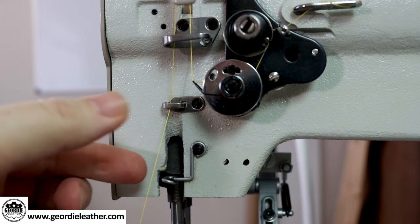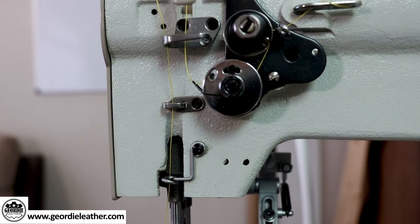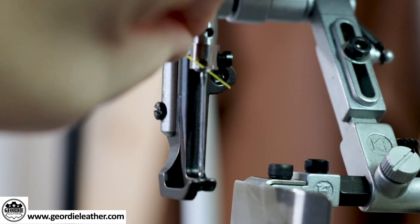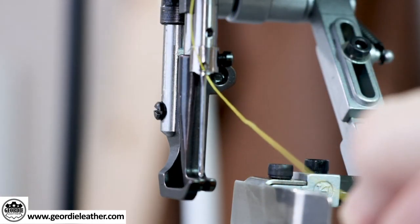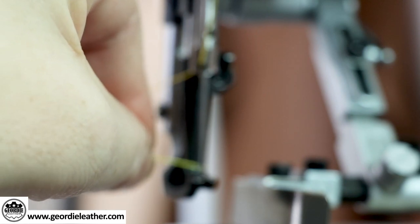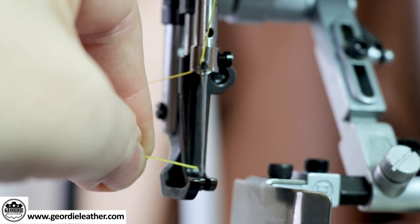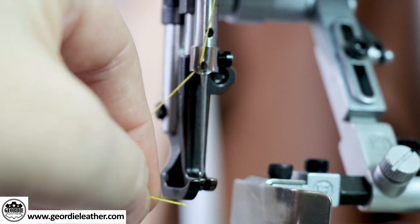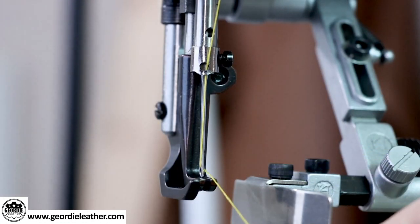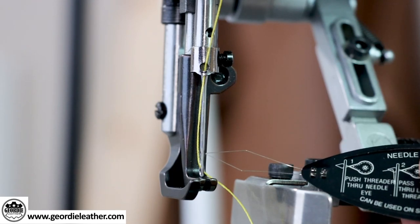Then follow down and thread it through the second guide and down further through the third guide. The final step is to thread the thread through the small hole at the top of the needle holder, then thread the needle from left to right. If you have problems threading the needle you can use a needle threading tool or trim the end of the thread as this makes it easier to get through the hole. Pull the thread away from the needle about four inches.